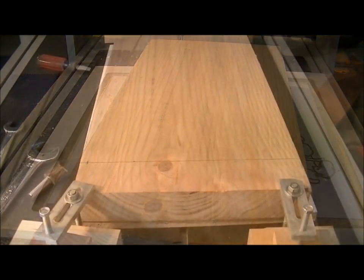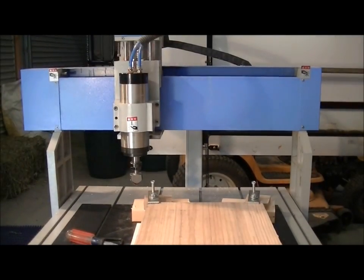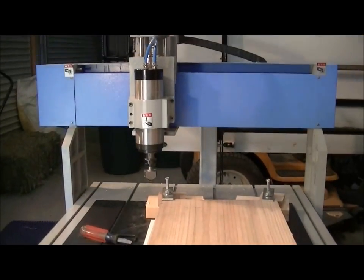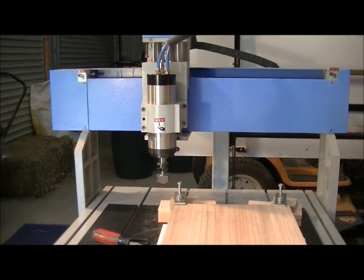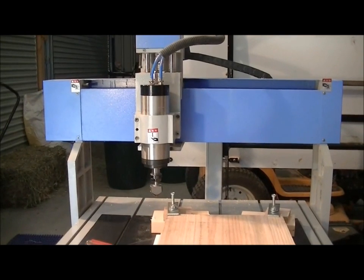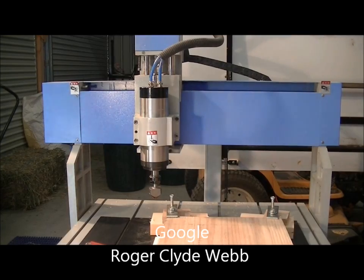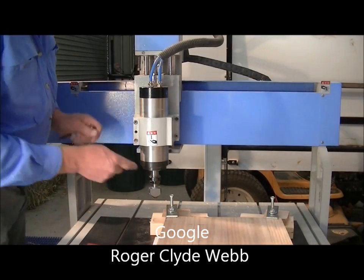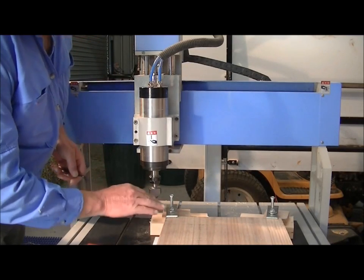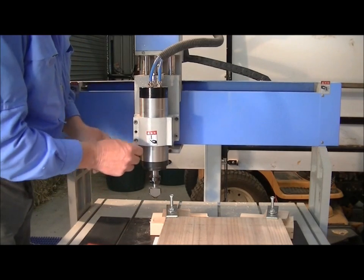I've got the new piece of board on the table now. As it's that much thicker, and I've got a waste piece of board on the underside, it presents a new problem — I've never had to alter the height of the motor in its fixing. So I thought I'd show you this. These motors in this fixing are adjustable to give me the extra clearance I need. All you do is slacken off the clamp.